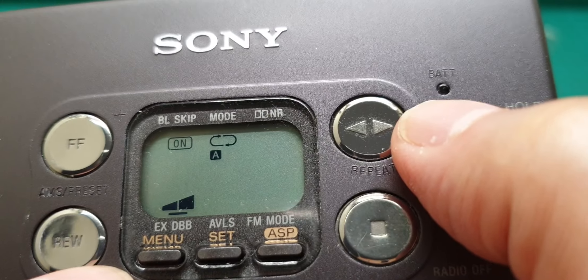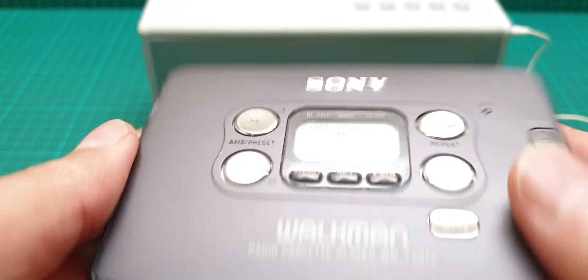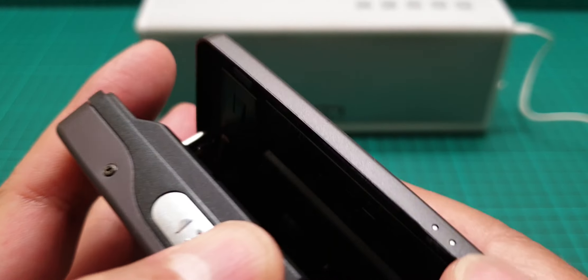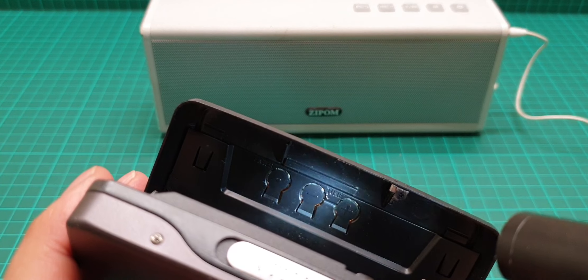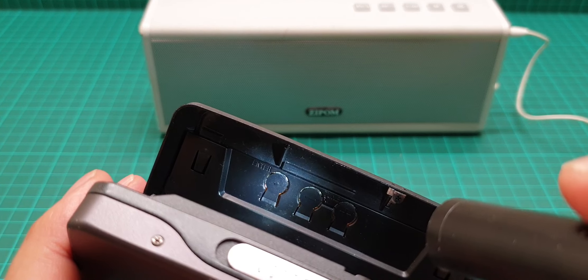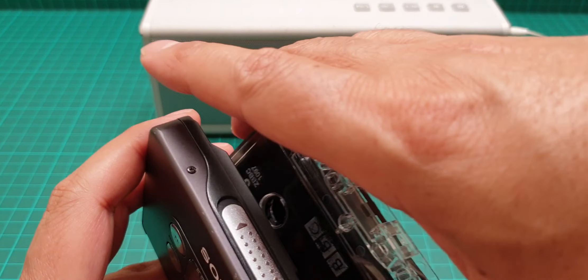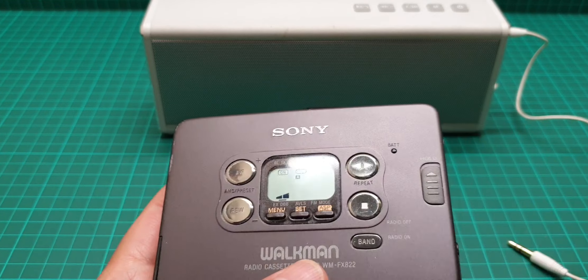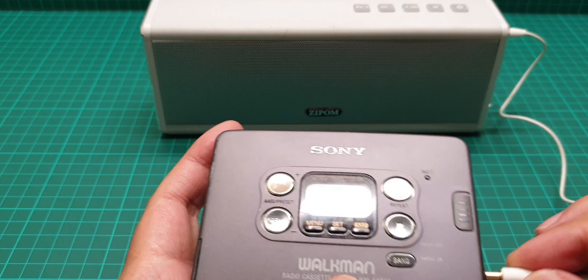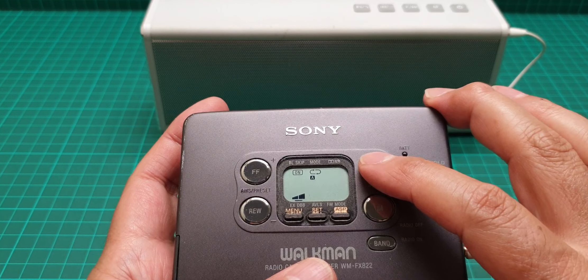We have the battery indicator and the hold button, and nothing anywhere else but those three buttons — minus, plus, and enter — on the side. Now we're going to play a song, and then I'll show you the inside of this. The volume I think is okay, and we press play.